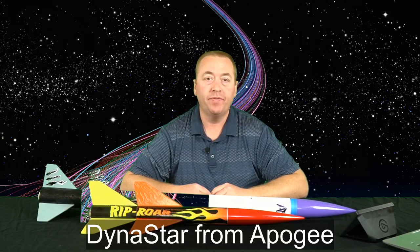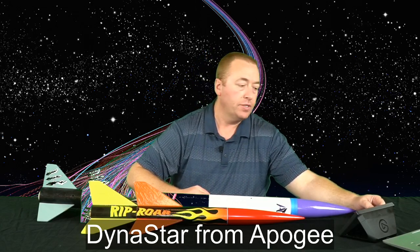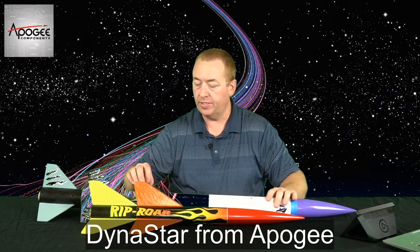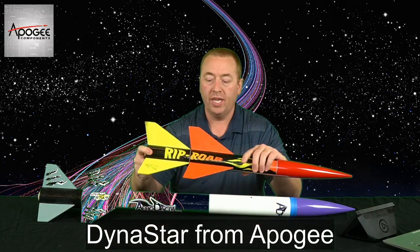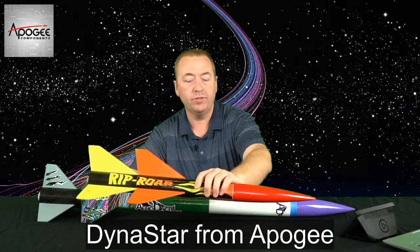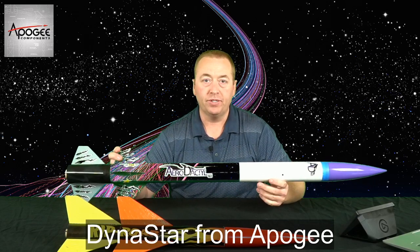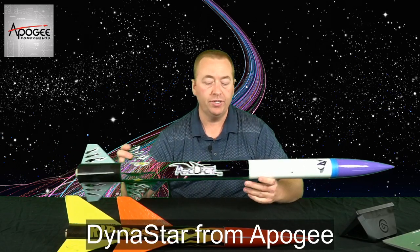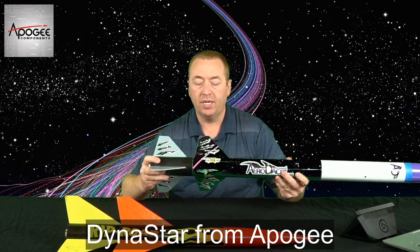Hey everybody, I'm Toby van der Beek from Vanderburn Rocketry, and today we're taking a look at a couple of the Dynastar models from Apogee. This is the Rip Roar — it's a two-stage rocket that takes 24 millimeter motors, that's a lot of fun. And this is the big Aerodactyl TS, which means two-stage. It also is two-stage but has 29 millimeter motors.